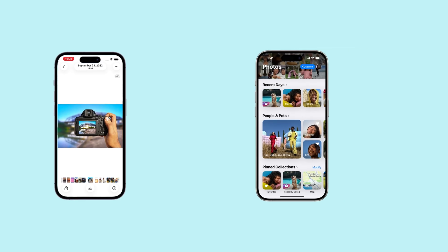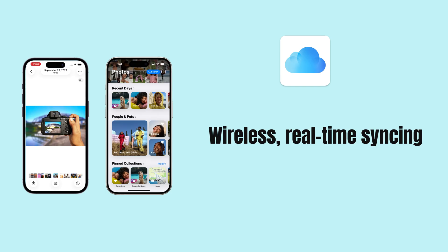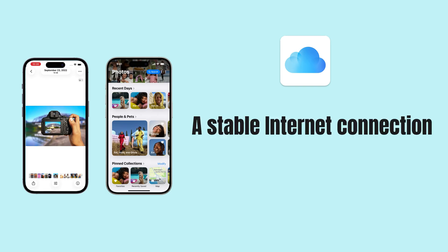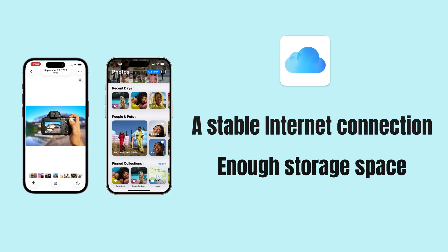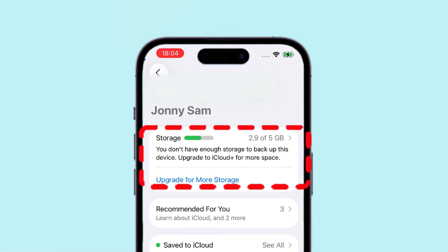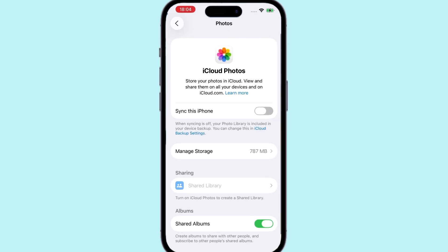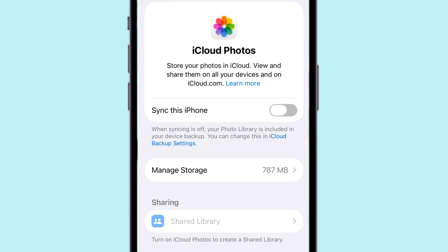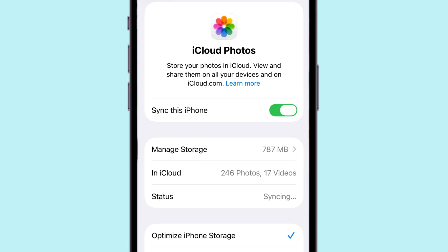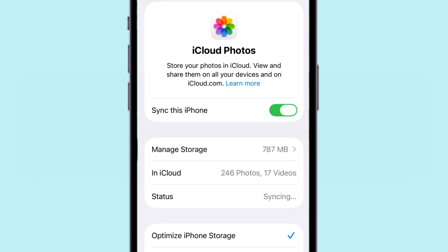When it comes to moving photos between iPhones, iCloud Photos is often the first option people consider, thanks to its wireless, real-time syncing across devices. However, iCloud requires a stable internet connection and enough storage space. With only 5GB of free iCloud storage available, this is often not sufficient, especially since iPhones capture photos and videos in high resolution. Additionally, iCloud syncs your entire photos library automatically, which means you cannot selectively transfer only the photos you want. For these reasons, you may be looking for a more convenient and flexible way to transfer photos from one iPhone to another without relying on iCloud.